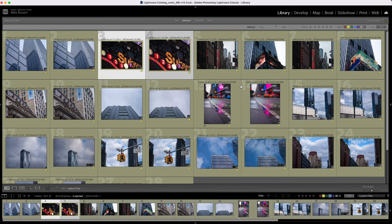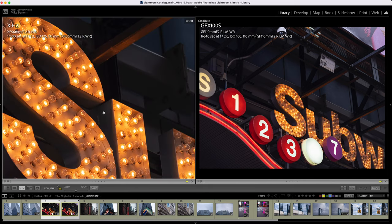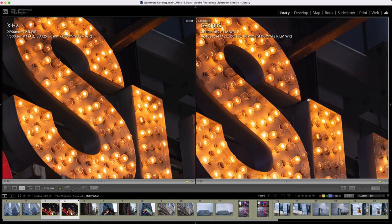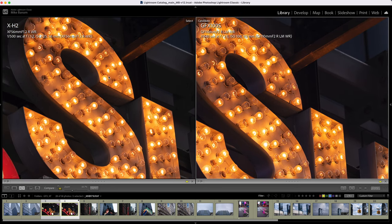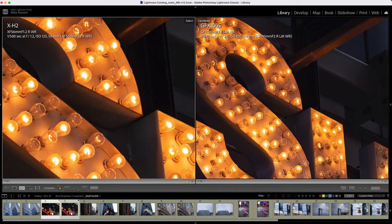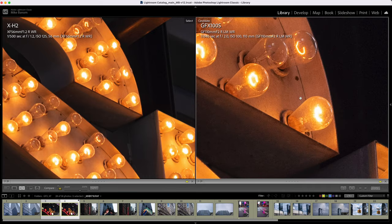For this segment of street photography, I don't think the photos were drastically different, but let's take a look at some of these up close. On the left we have the X-H2, and if we zoom in to 100% — GFX zoomed in at 100% — we're pixel peeping here, but this is a battle of the cameras. At 100%, you don't have the level of detail that you have on the GFX. If we zoom in a little bit more, you can see the bulbs are not hyper sharp, but on the GFX we can just keep zooming in.